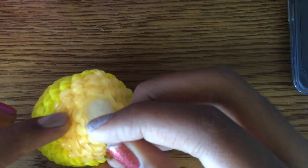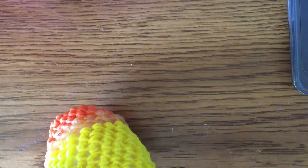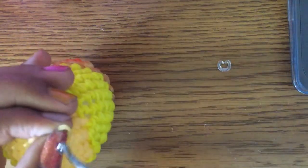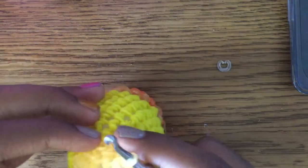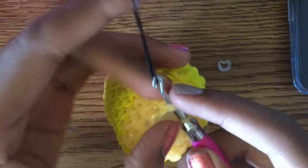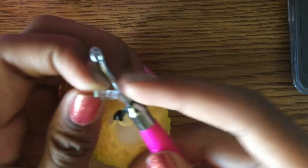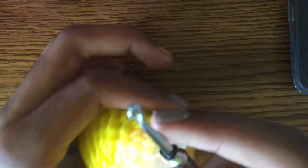Now we're going to do the lead. Take off your stitch marker and take off the band that was on your stitch. Grab the color for your lead — I'm using gray or black for a normal pencil, or a color if you're making a colored pencil. We're going to grab only the front part of the stitch.